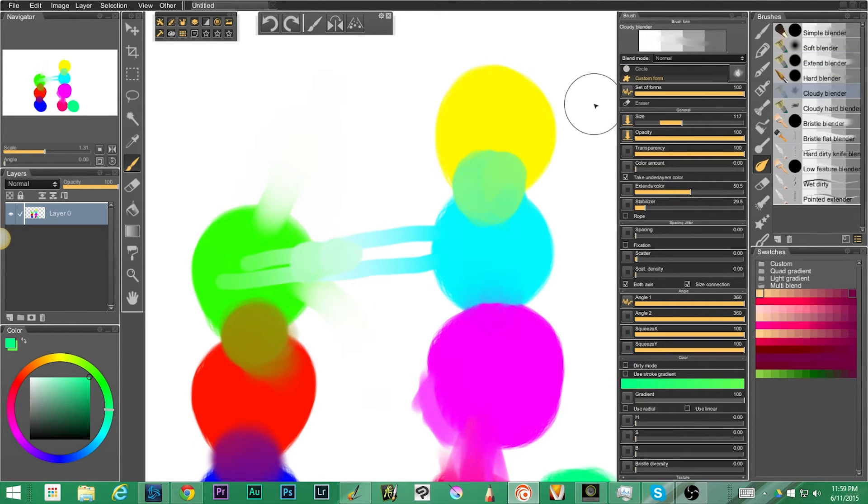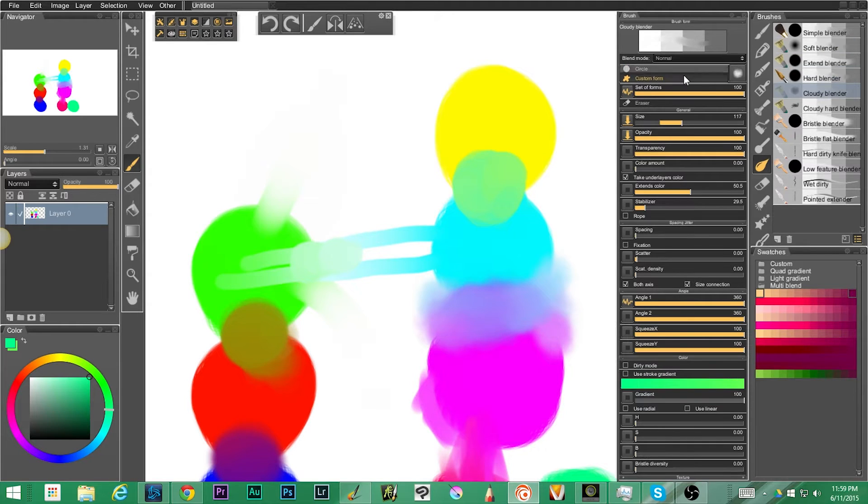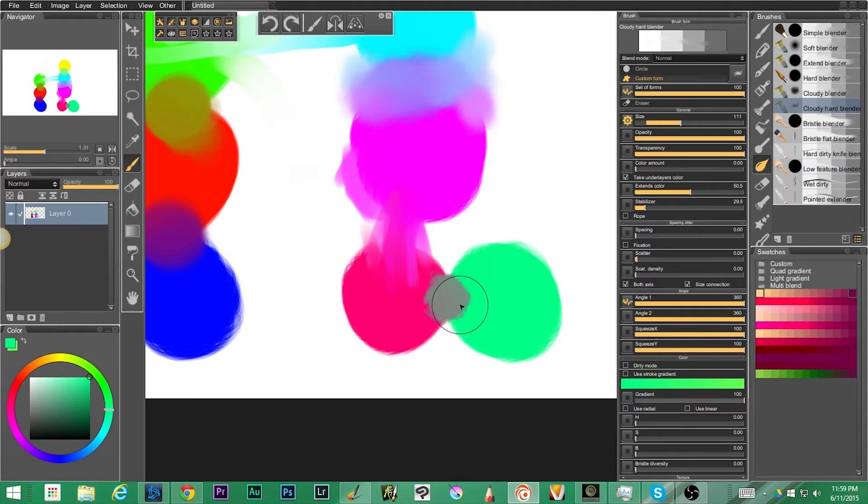Let's jump into the cloudy blender, which creates kind of a cloudy blend — probably pretty good for watercolor if you're creating a watercolor look. It blends pretty nicely. It's using a custom form, whereas the first four blenders use a circle. There's also a hard cloud blender, which is even more watercolor-like, and that's different from the soft cloud.